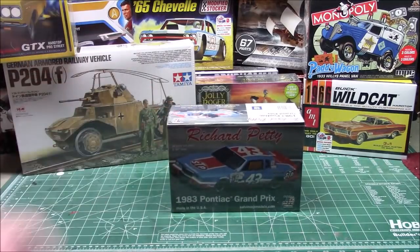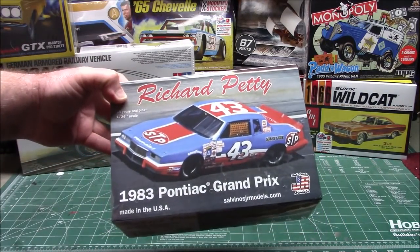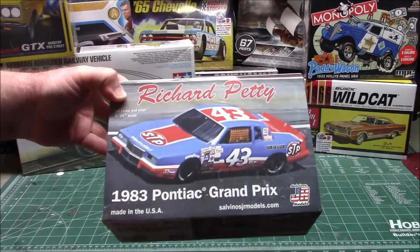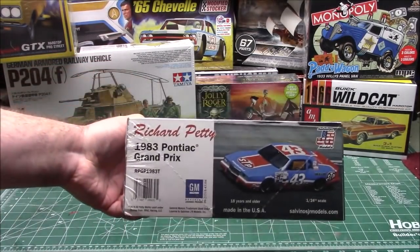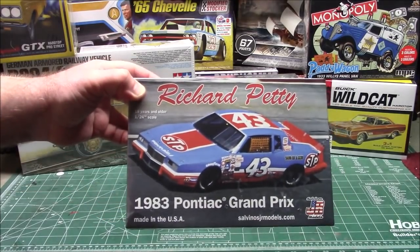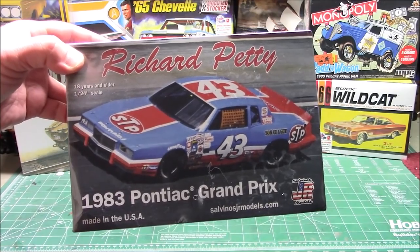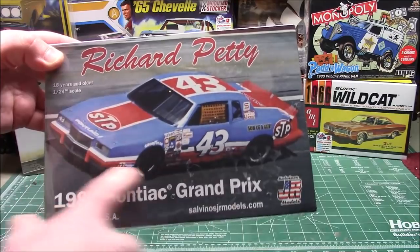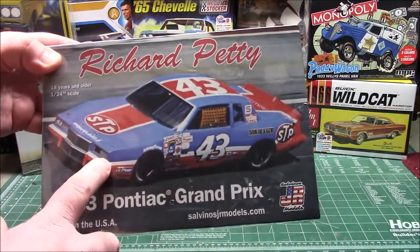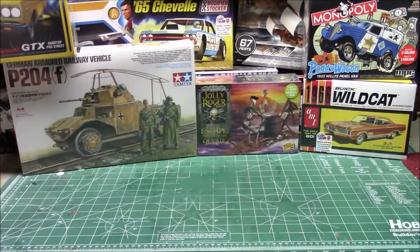Right out of the center — the king. Yes, Salvino's JR's latest kit: the '83 Pontiac Grand Prix, sent over by Model Roundup, molded in the USA. You know I love these old stock car kits. We're going to get that beauty built up as well. This one is in the older 1/24th style scale. Can't wait to get that paint on there and those tire decals — you know I love the Salvino's kits.